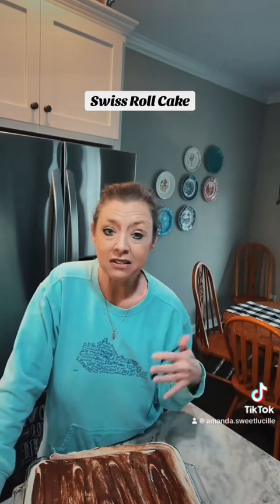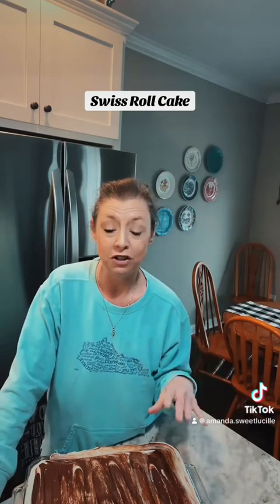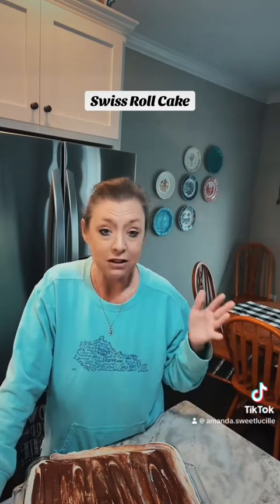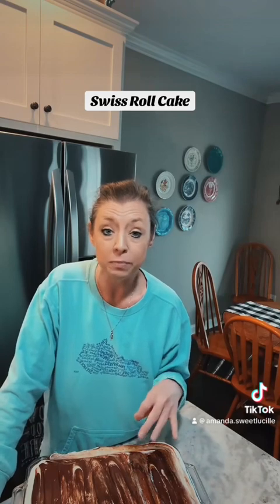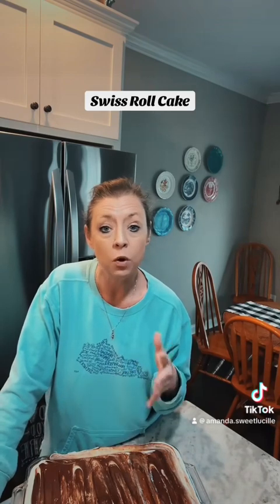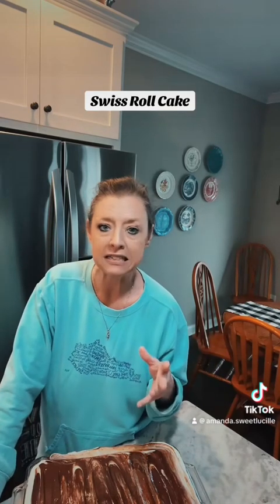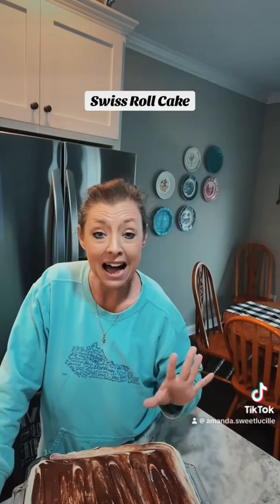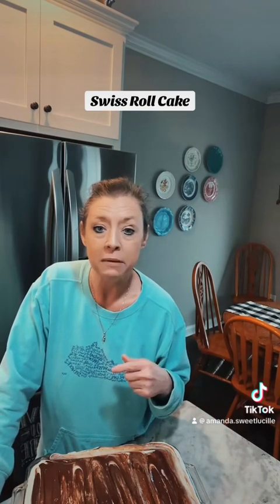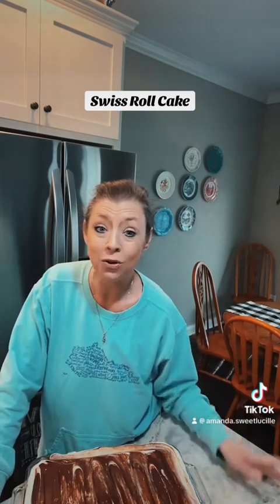It's a 9x13 pan. Just a regular chocolate cake mix on the bottom — bake it to the instructions on the back of the box. Then your second layer: one block of cream cheese, one and a half cups of powdered sugar, two tablespoons of milk, and one container of Cool Whip. Mix that really good to the consistency of marshmallow cream. Once your cake is cooled, put that on top. Then the third layer is one and a half cups of chocolate chips to five tablespoons of butter — melt it in your microwave for a minute, whip it really good until it's shiny, put it on top of your cake. Let it cool, eat it, enjoy, and keep it in the fridge.